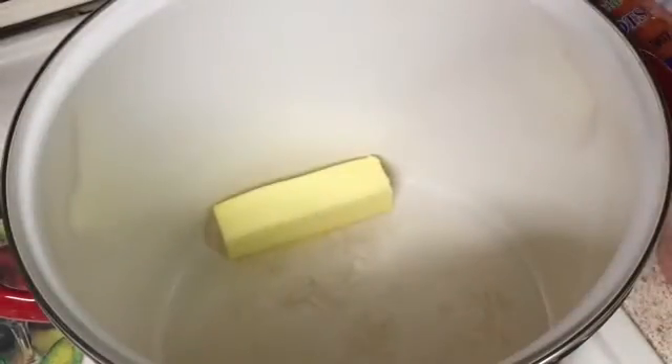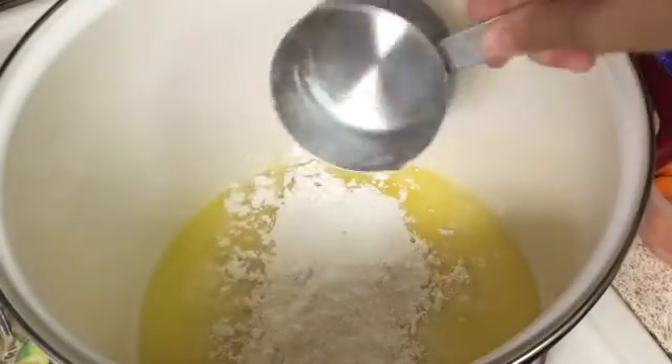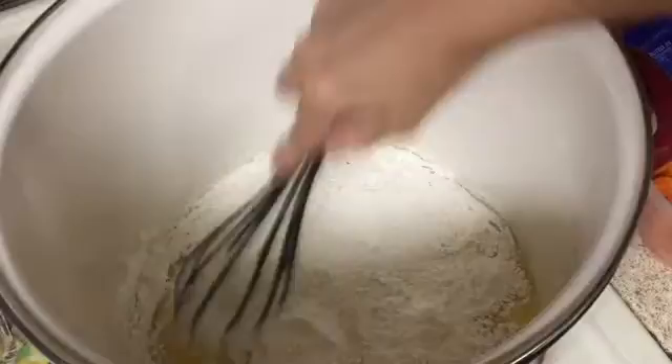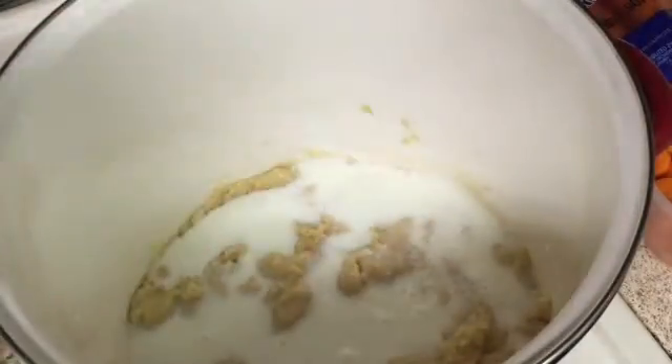Go ahead and toss in one stick of butter into your large pot and melt that down. Add in one cup of all purpose flour and whisk that in immediately. Now you'll add in one cup of milk and whisk that in, then add the other cup of milk and whisk that in as well.